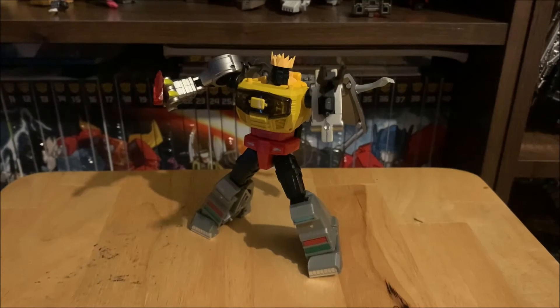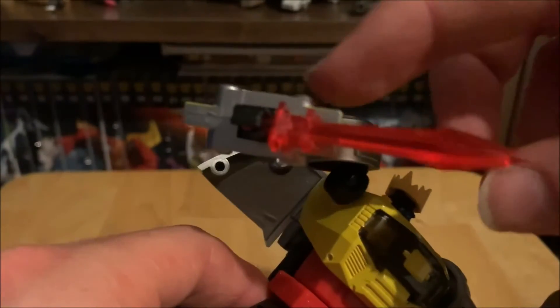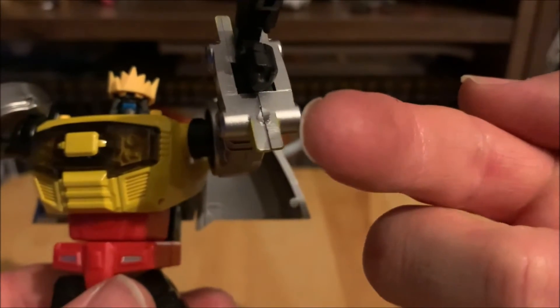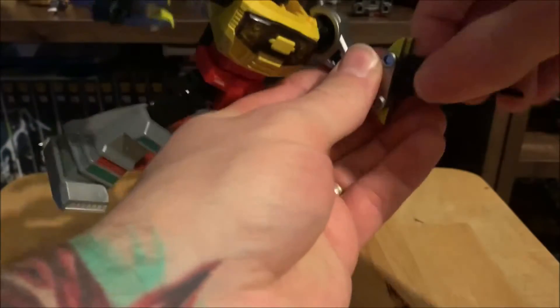Here's Rager in robot mode with all his accessories. His gun fits perfectly in his hand. The sword is slightly tilted because the big dinosaur foot piece prevents it from going straight, but you can see the little design work. He's got his crown too, though I can't push it down any further — these points are actually sharp, as you can see the marks on my finger from pushing it down.